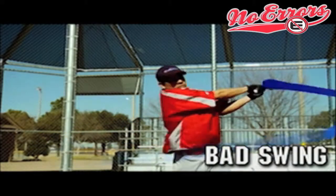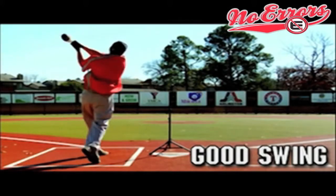With the RBI Pro Swing, a hitter can now feel the difference between a long swing and a compact inside swing path to the ball.